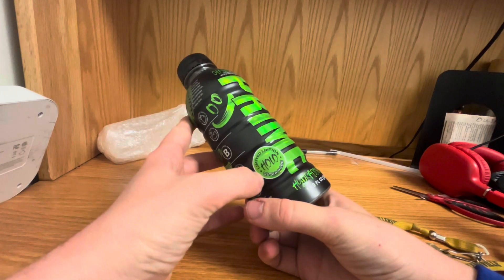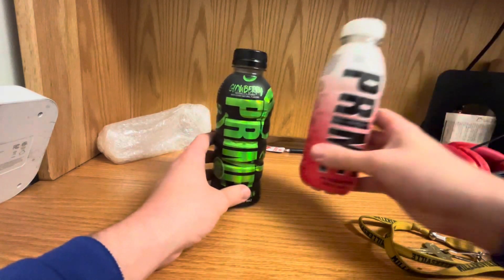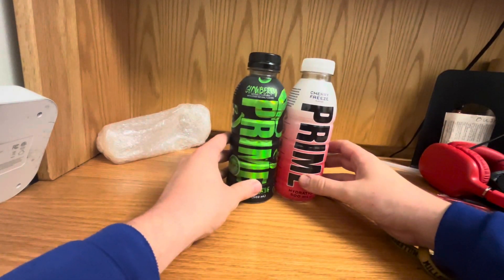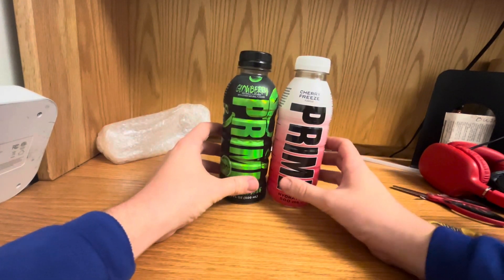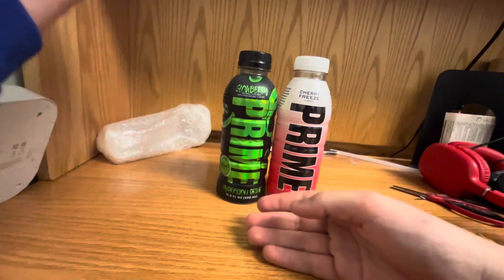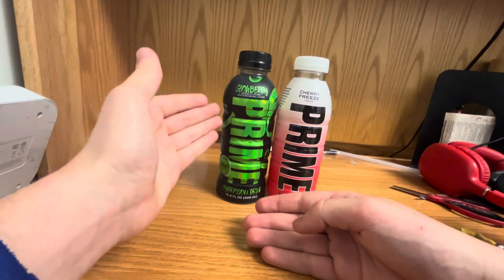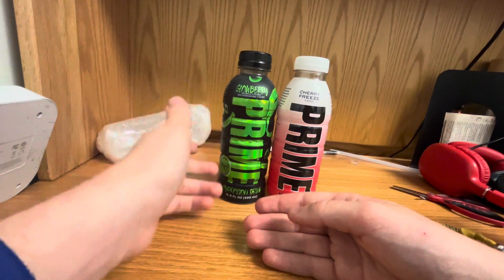This is the Ultra Rare edition, and I've tried finding it in local stores and I've failed. So that is pretty much going to wrap up today's unboxing of two rare Prime bottles — the Cherry Freeze UK flavor and the Glow Berry Ultra Rare Hollow Edition, or the Ultra Rare Hollow US Edition.